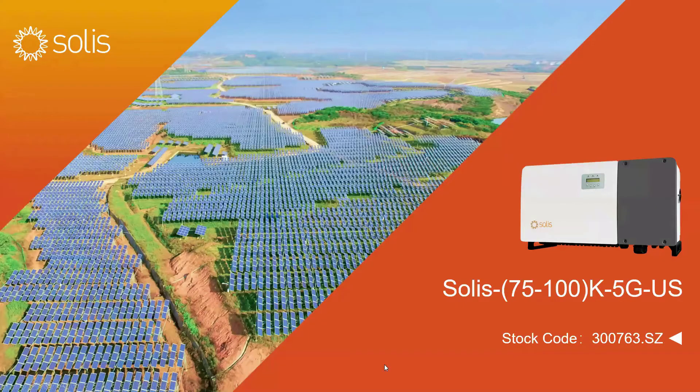Hello and welcome to Genlong Technologies' introduction of the latest in our Solus inverter line of 1000 volt DC inverters, the Solus 75 to 100k-5G-US.